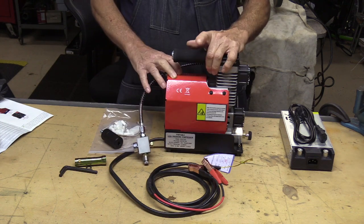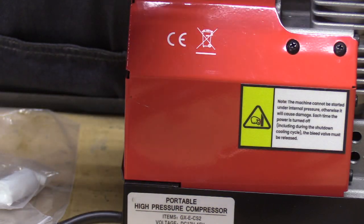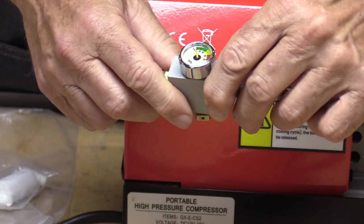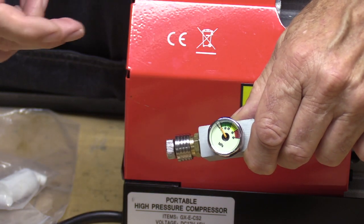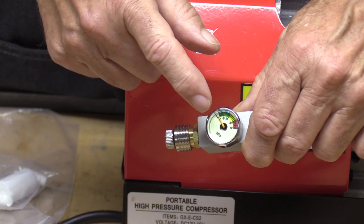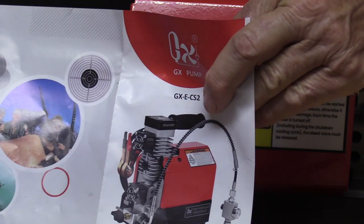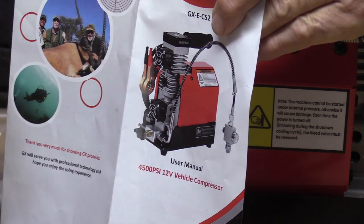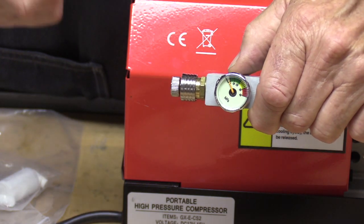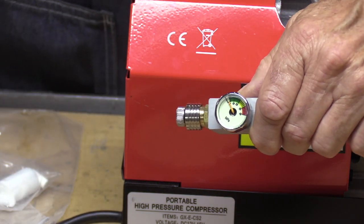One complaint I have about this without even running it yet: this pressure gauge here is in MPa — Mega Pascals — and I don't have any guns that are rated in MPa. They're either bar or PSI. In fact, GX markets this as a 4500 PSI compressor, not a 40 MPa compressor. So it just annoys me when they set it up for one unit of measurement and then put a totally different one that nobody's heard of outside the scientific world on the gauge.